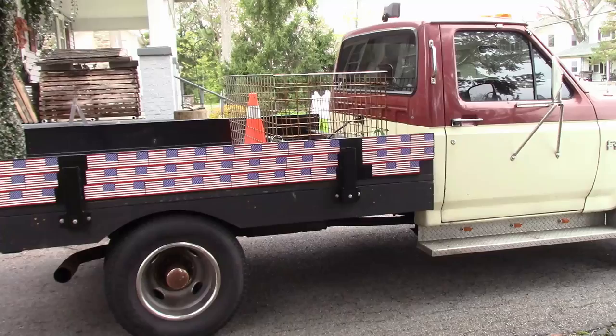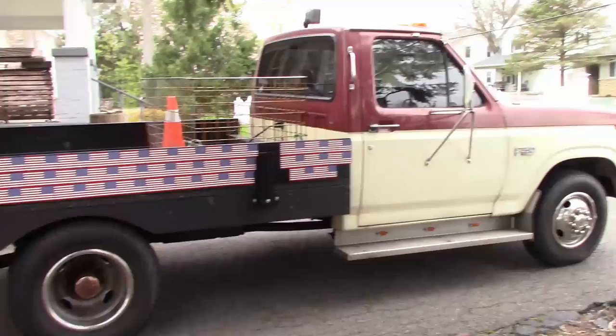Hey everybody, B-Rad here. It's been a while since I put a video up, so I thought I'd show you my cheapo 2020 mowing season setup.